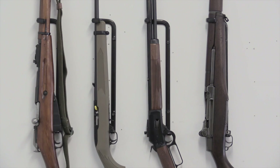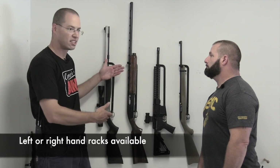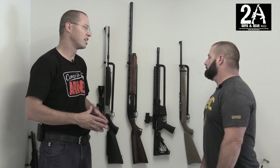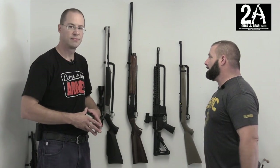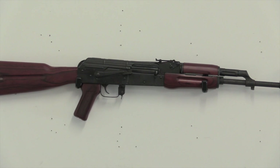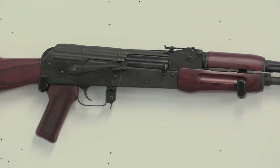One thing I like about these racks is that you can actually present the guns. When you're looking at them you can actually enjoy the gun rather than having it tucked back in a safe or turned so you're just looking at the bottom of the gun. So it's a really nice option. They also make a horizontal rack, a display rack, and we'll show that one as well. But right now we're going to show you some different rifles hung on these and how they look.